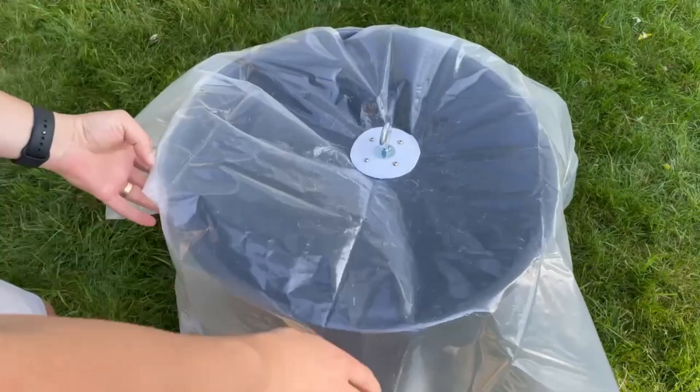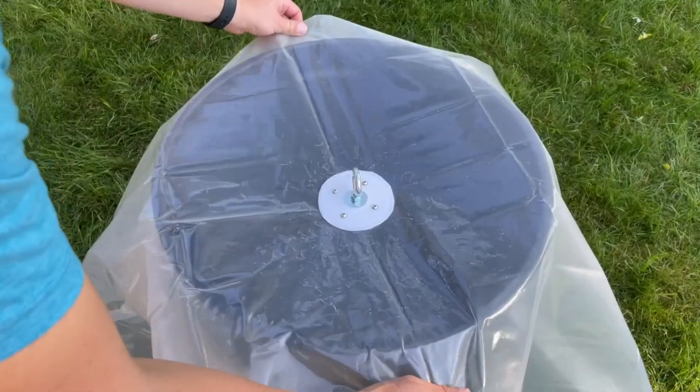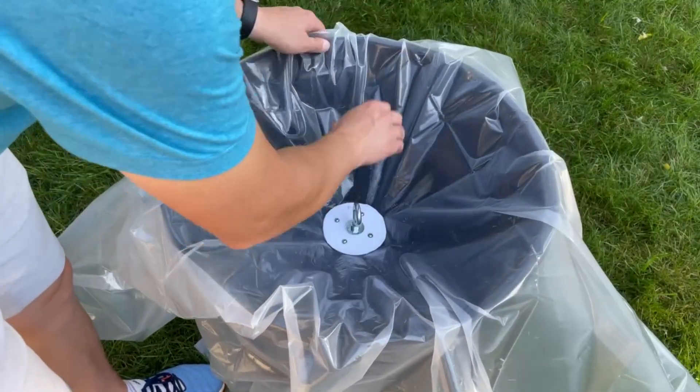Place the membrane over the top of the trash can and center the discs as well as you can. Push down the membrane to ensure enough travel, and therefore enough air pressure coming out of the other side of the trash can.